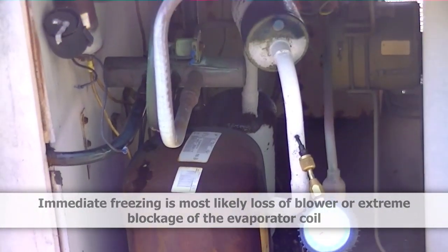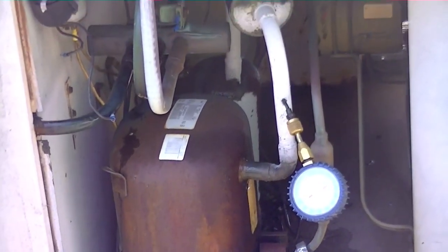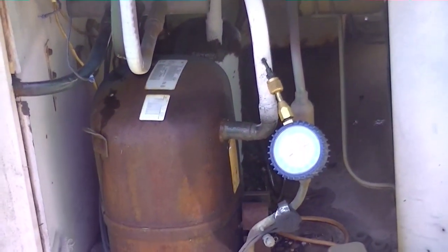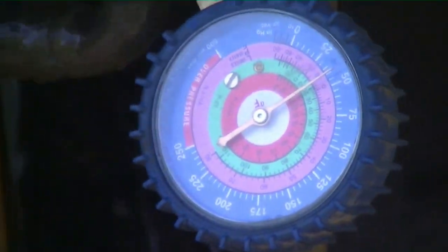I went into the blower compartment — the blower was off. I spun the blower and it took off, so that indicates the capacitor is bad. We'll check the capacitor and replace it if necessary, and also check the charge because the charge might not be too good either. We'll see. Here we are on the edge of the building.